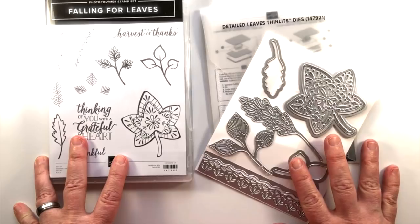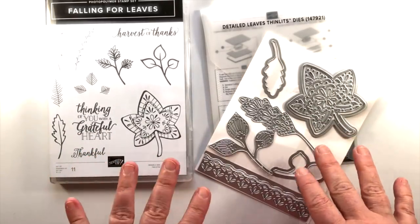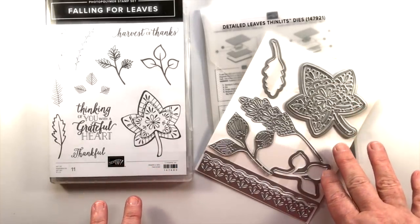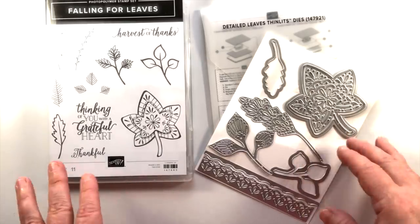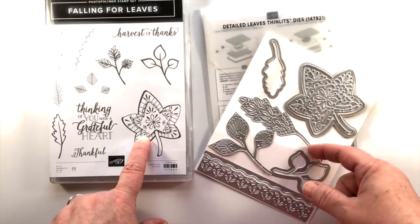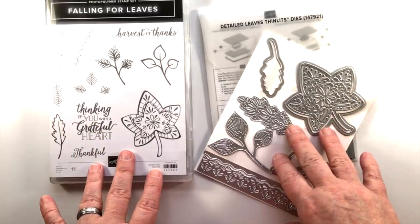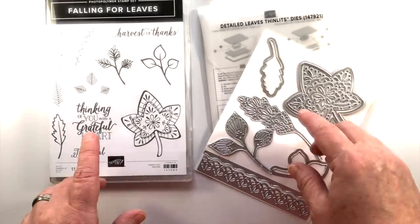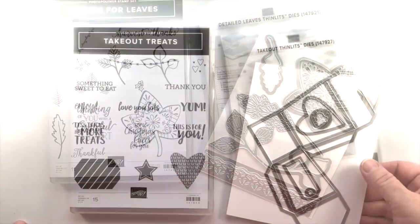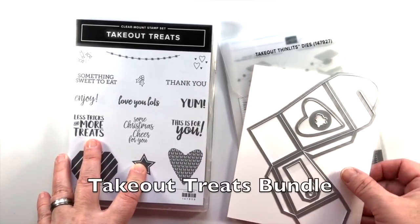This is the Falling for Leaves bundle and it's very beautiful — I can see it working with a lot of different papers. This is actually going to be the card I create to send out with my catalog. So if you're on my catalog list already, you'll be getting a handmade card featured from this particular bundle. If you need a catalog, just leave me a comment or send me an email and I'll make sure you're on that list.